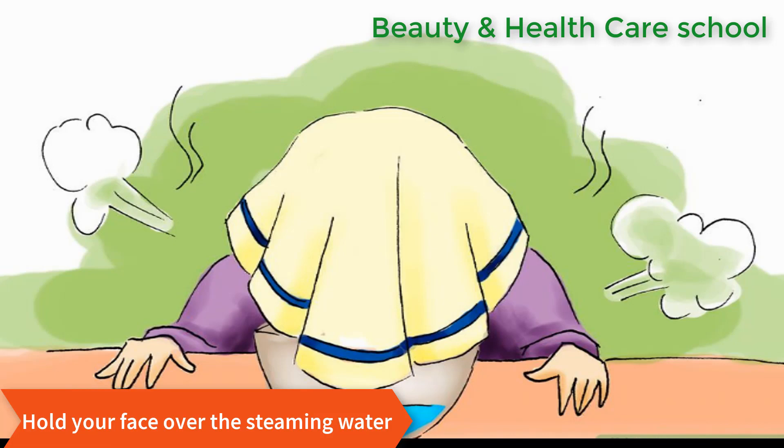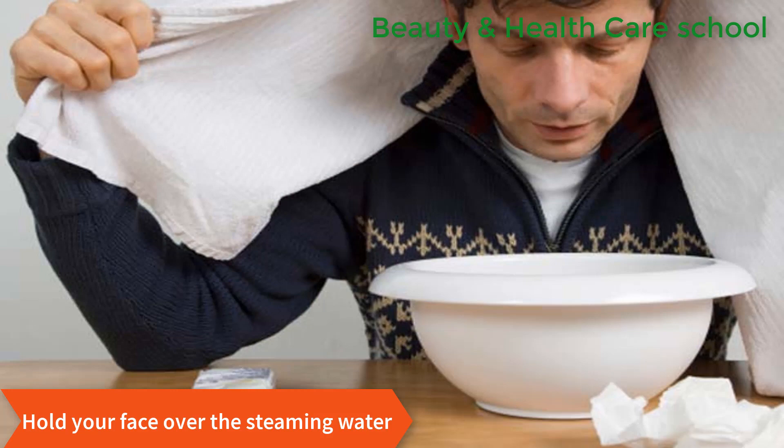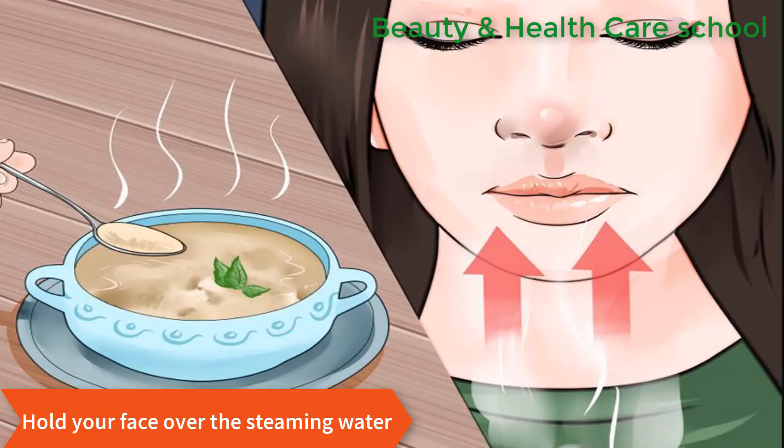Drape a towel over your head so that it creates a sort of tent over your face, and hold your face over the water. Keep your face over the steam for about 10 minutes. Close your eyes and breathe deeply, allowing the heat to awaken your face and open your pores.